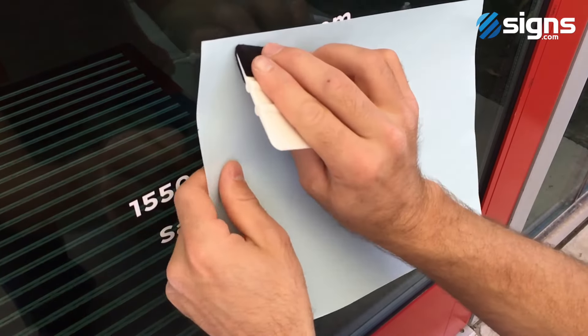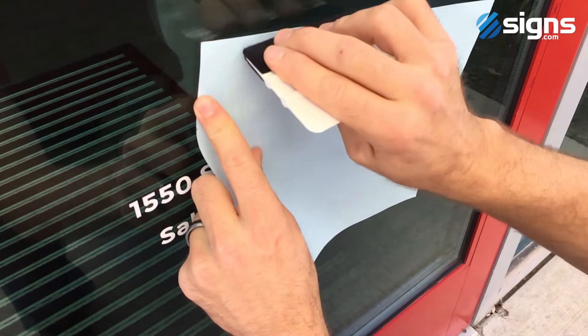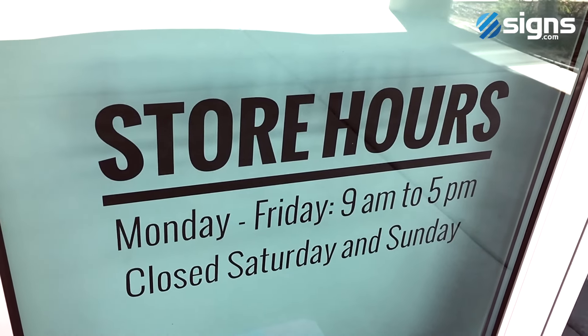Step 7: Laying the liner over the graphic with the shiny side facing you, apply hard pressure with the squeegee, removing any remaining air bubbles.